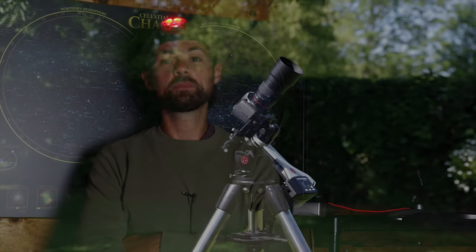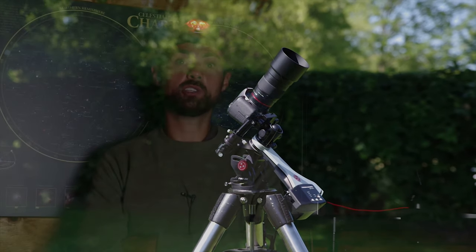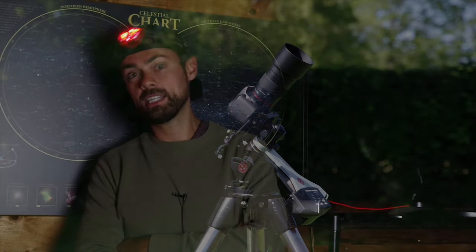Thank you so much for hanging out with me for another night of astrophotography here in the backyard. I hope you stick around for my final image of the Western Veil Nebula and hopefully most of Pickering's Triangle. And then on the other rig with the Rokinon 135, I shot the North American Nebula and the Pelican in HA — I'll share that black and white image as well at the end of the video. Until next time, clear skies.